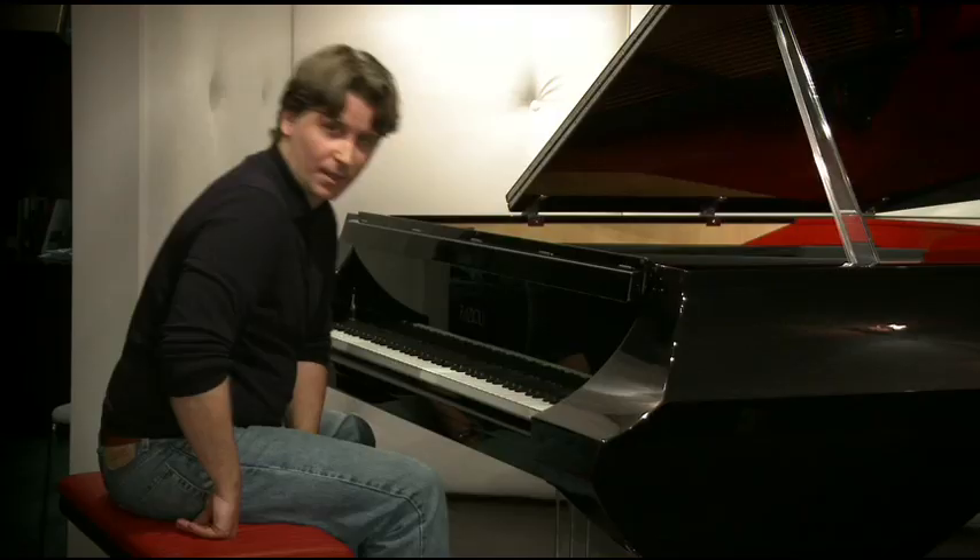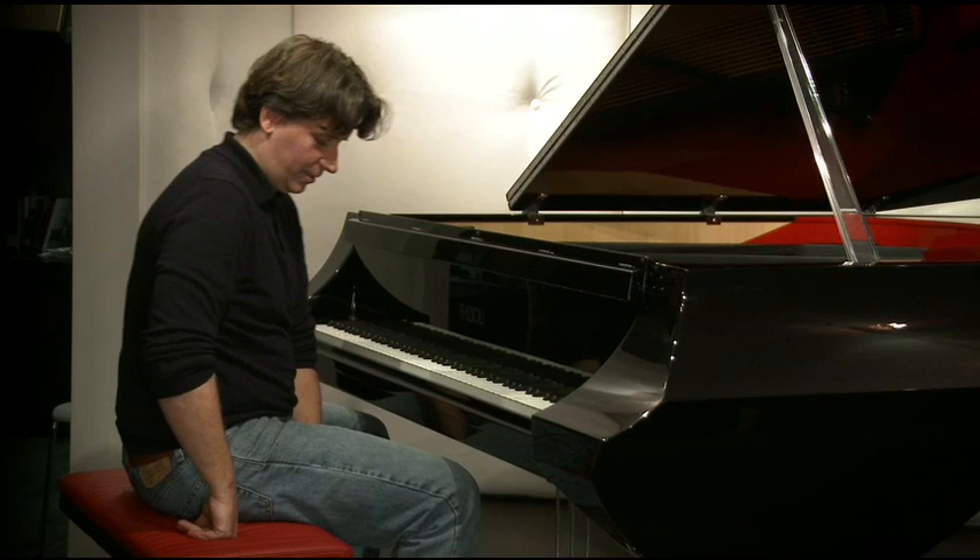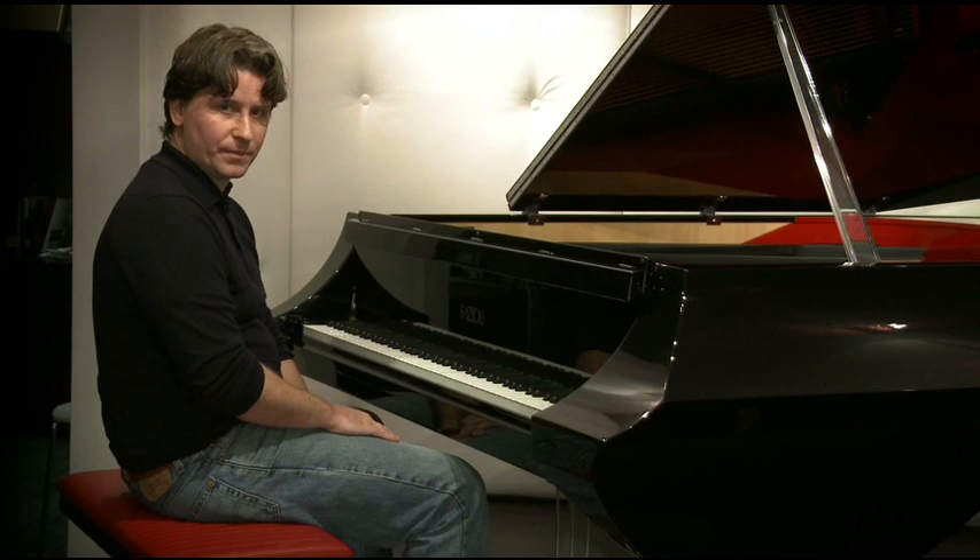In the Feldenkrais method, one of the things you're learning how to do is become more sensitive to what you're doing. A lot of young musicians, and even some very capable musicians, tend to sit far, far back on their tailbone.